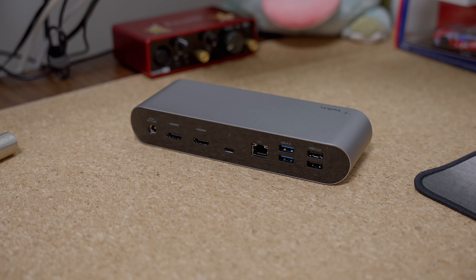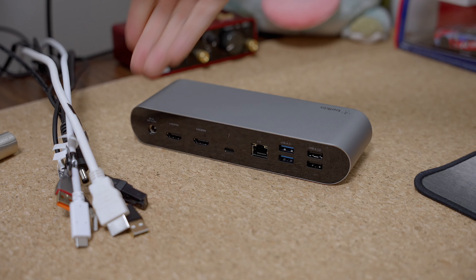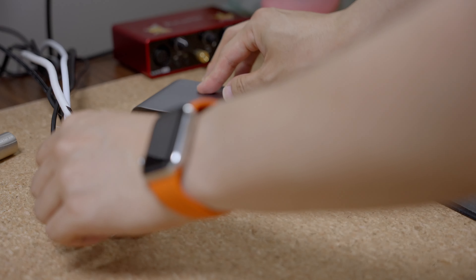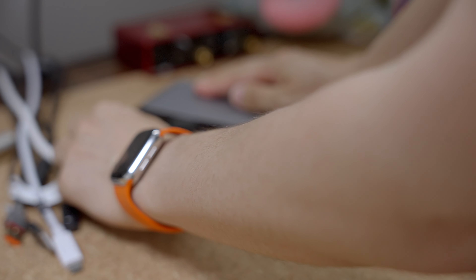Let me show you how I use this dock. I have a lot of things to connect. Let's see — first I have one monitor that goes in here.